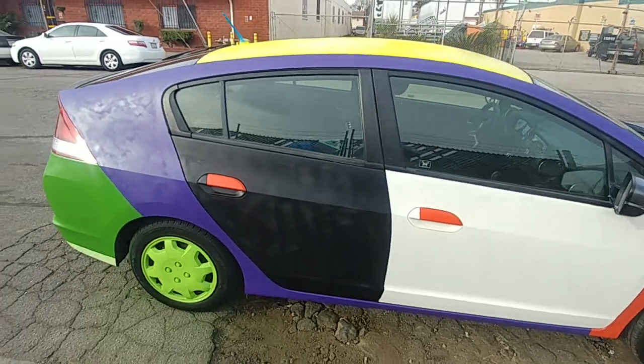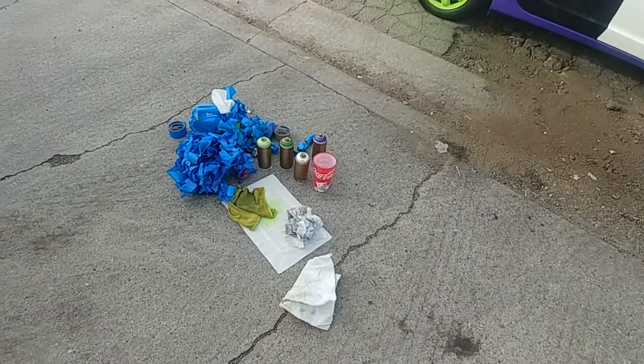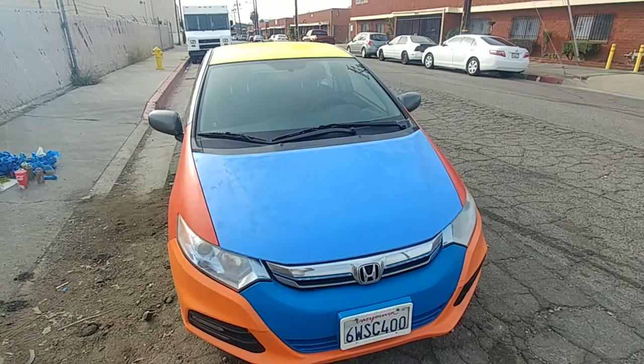This is the new car that I just painted. Actually, it's an old car. It's a 2012 Honda Insight, so it's about six years coming on seven years old, painted with Montana spray cans. I did everything myself. I had to tape off each part piece by piece, and I'm pretty darn satisfied how everything turned out.